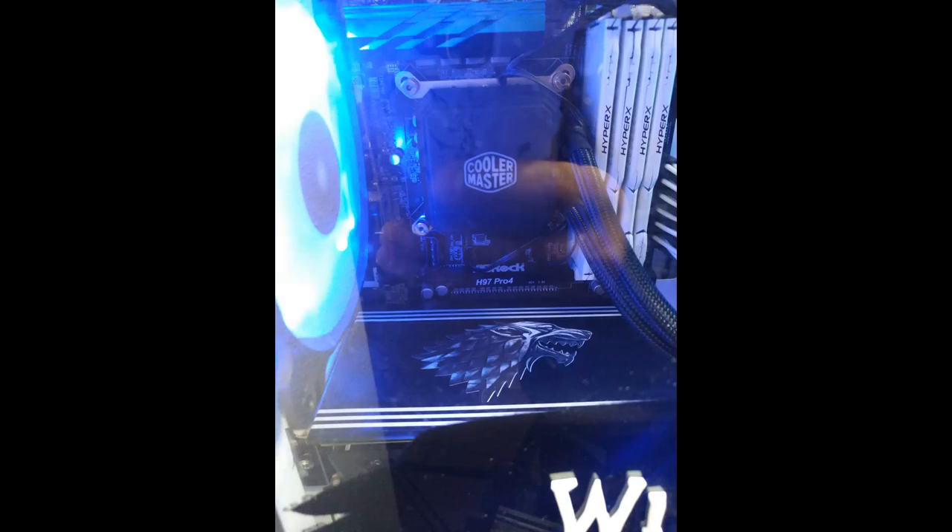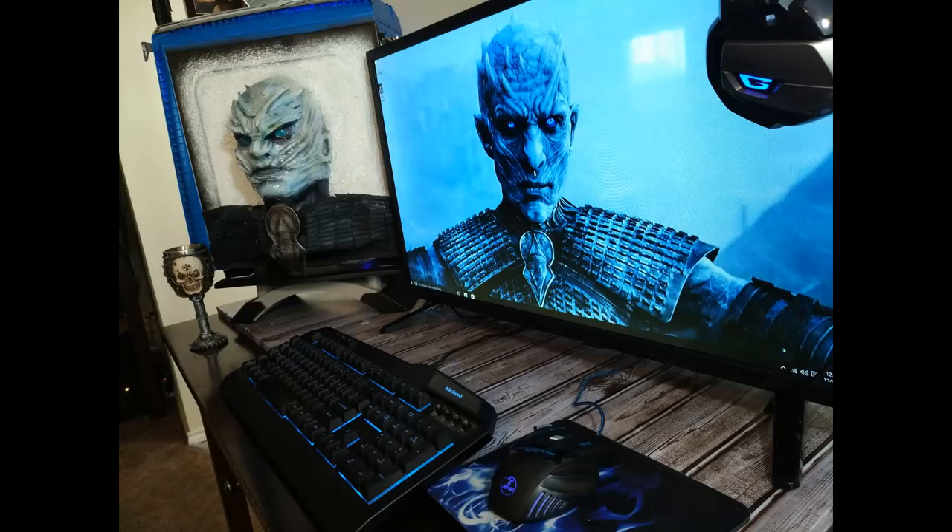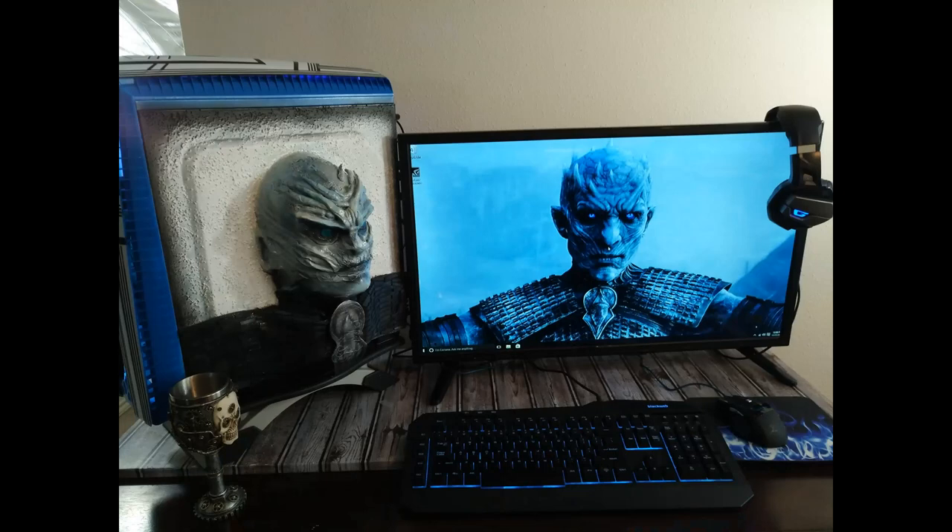If you're interested in knowing the parts I used, I have them in PC Part Picker which I also included a link for in the description below, along with my social media link. That's pretty much it for today, thanks for joining and as always, till next time.